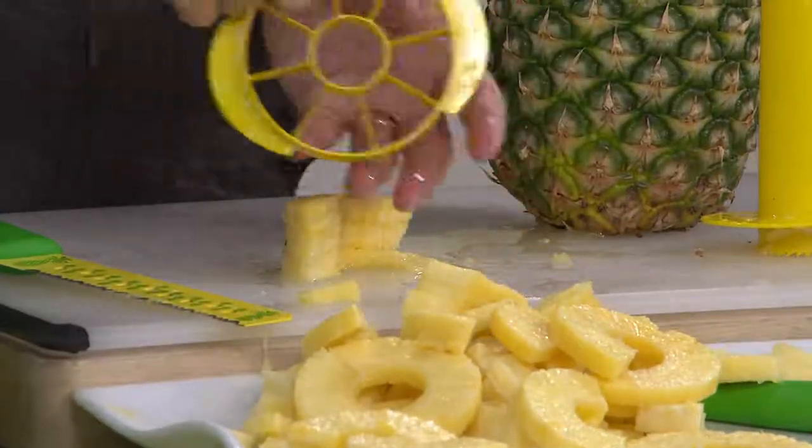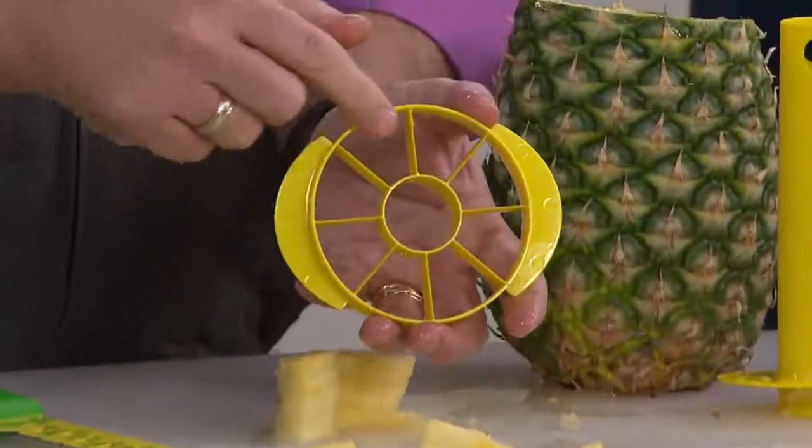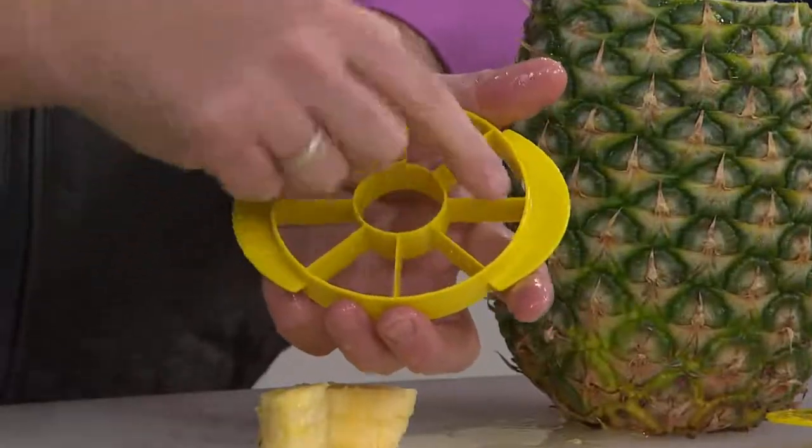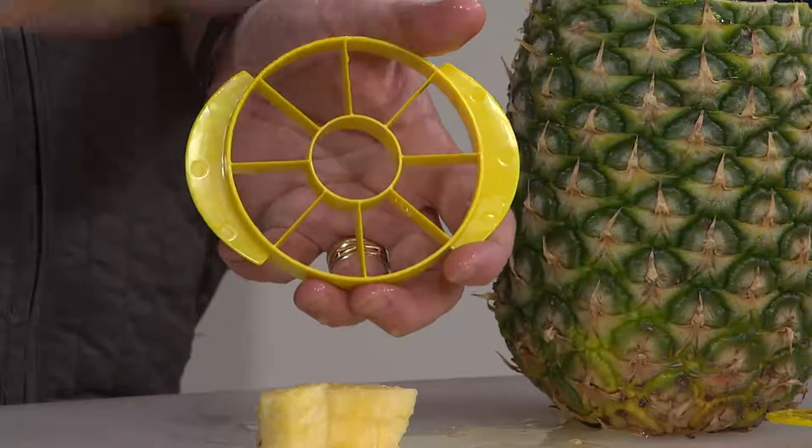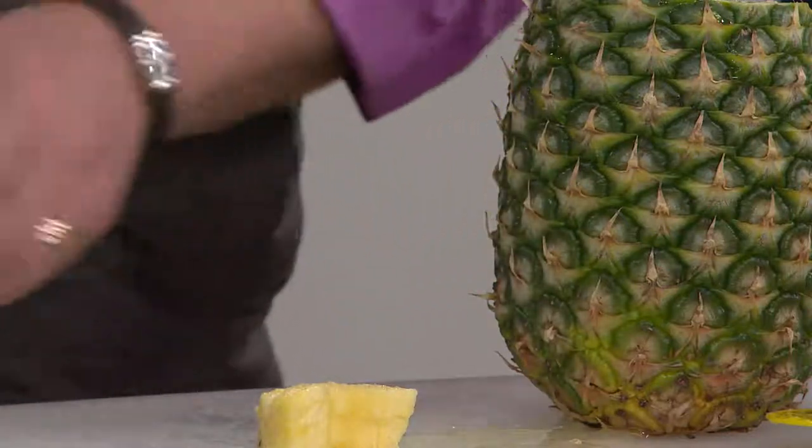And of course if you're doing a salad you can just cut and you're going to get quarters. But remember you get this coring tool — if you put it on the top you'll get one, two, three, four, five, six, seven, eight slices. So you really have a lot of choices whether you want to do a whole ring, half ring, quarter rings, or eight individual slices all ready to go.